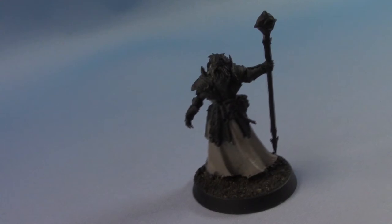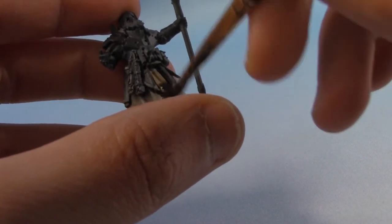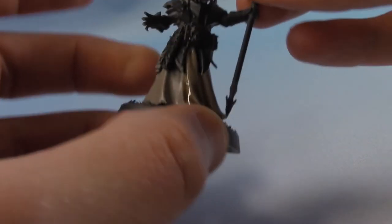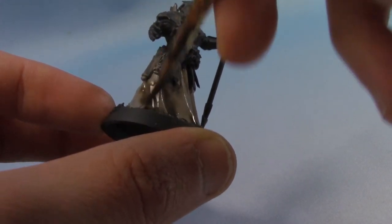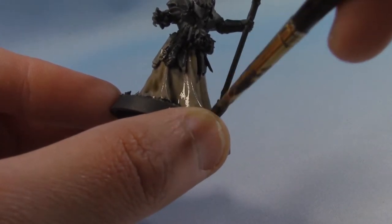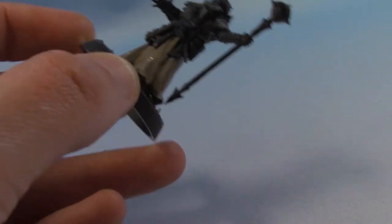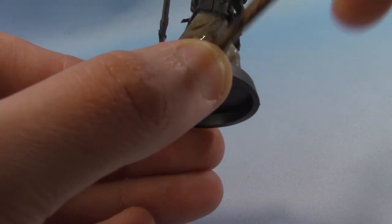With that layer now applied and fully dried, I'm going to take some Agrax Earthshade and we're just going to shade it all over. You can apply this shade quite heavily because we're going to be layering up quite a lot after this. The aim here is just to get all the Agrax Earthshade sitting in the recesses and they will act as our deepest shadows. Don't worry too much about areas where it pulls up because we will eventually be painting over these areas anyway.